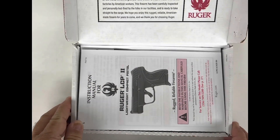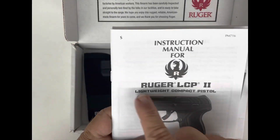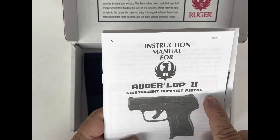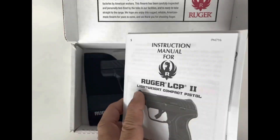As we open the box up, right off the bat you see the most important document in there is your manual. Always read and understand your manual completely — this will help you understand your weapon.